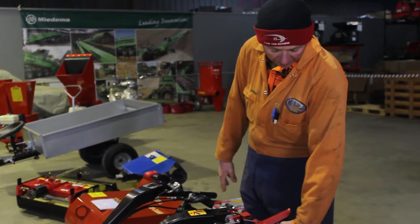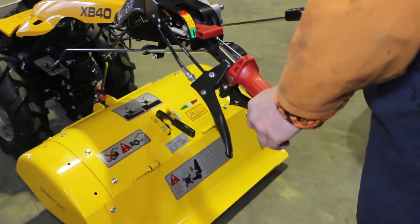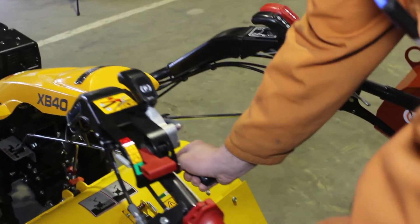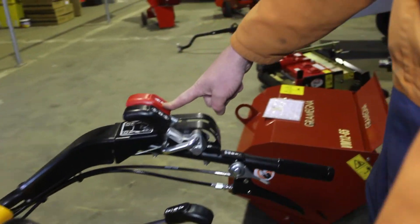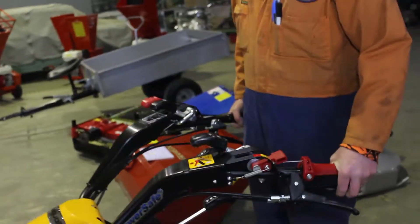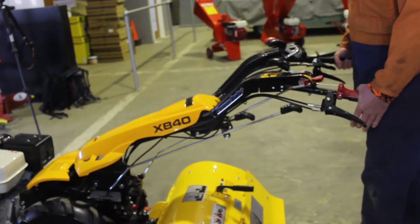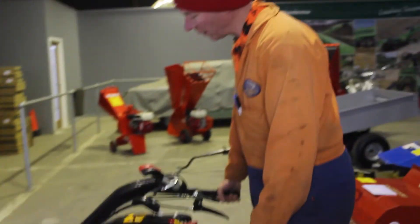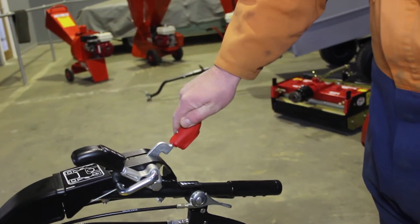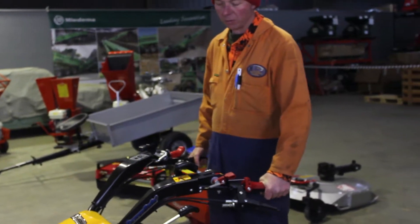We're going to drive the walking tractor here. We need to lift the clutch lever up. My hand will go down on the power safe lever which I have to hold down all the time. We're going to select second gear and we'll have our forward reverse shuttle in the forward position. Lift the machine up. Pull the clutch to stop it. If you want to go in reverse, you move your shuttle back to the reverse position. Lift the clutch out again and we'll go in reverse.